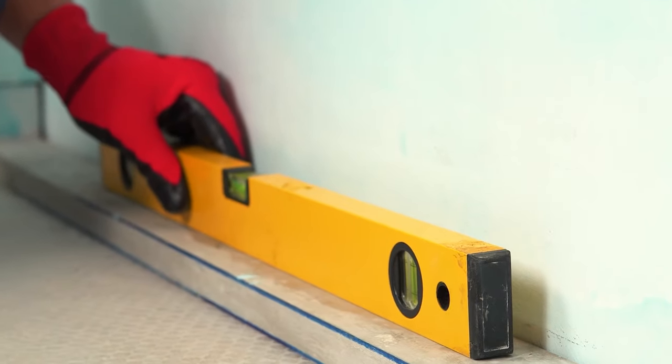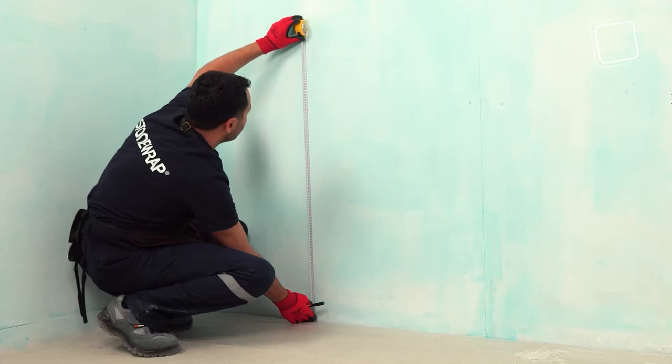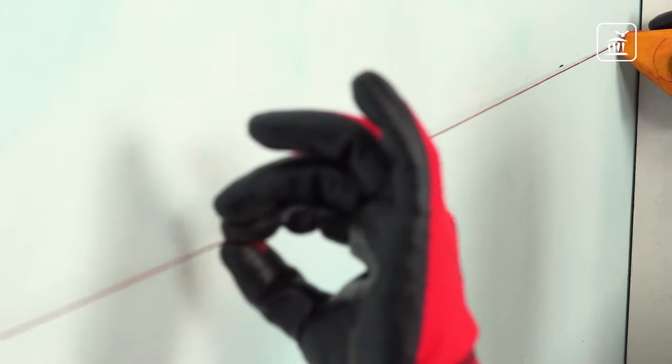After the primer dries, do not forget to check the slope with a spirit level. Measure and create alignment lines so that the stones can be laid properly.